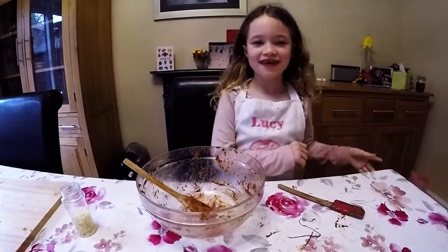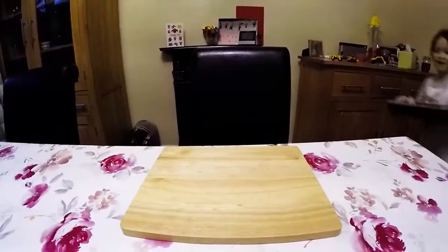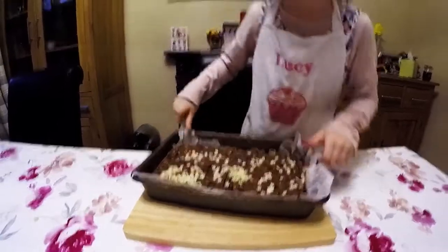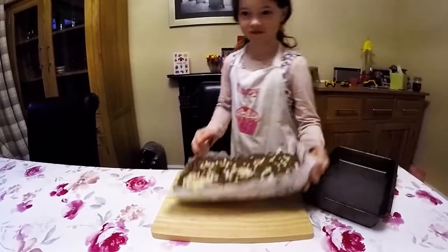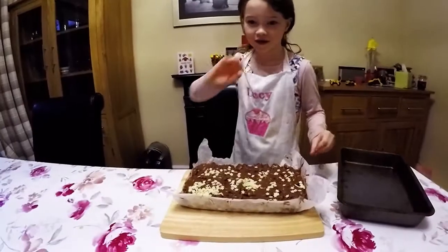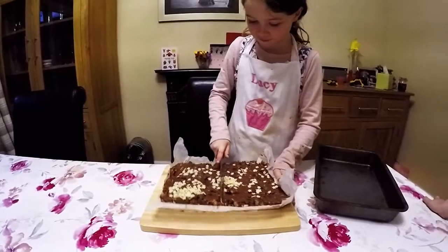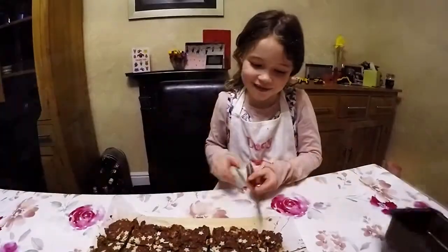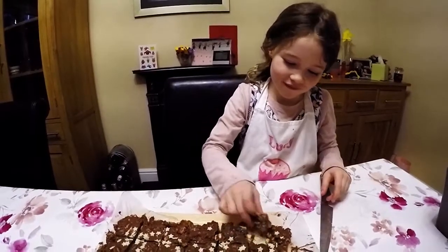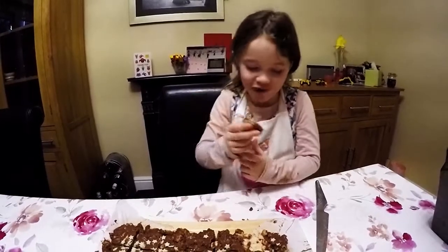It's all finished, let's go and get it out to chop it. Now we've put it out of the fridge, let's take it out. Nice! Now let's cut it. Now let's eat some. Mmmmm! It tastes lovely!